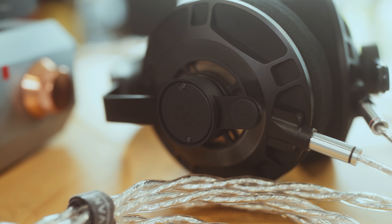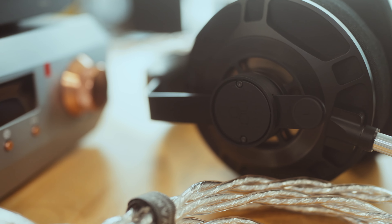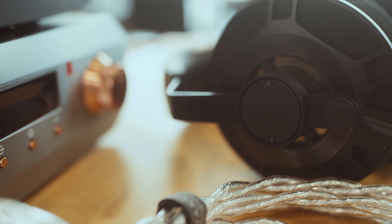With the D8000 Pro Limited Edition and the Soloist Voyager, if I actually owned them, it could be the end of my audiophile journey. I know I usually cover IEMs and not so much headphones, so I'll be talking about the D8000 Pro used in this review to give some context to the Burson Soloist Voyager.